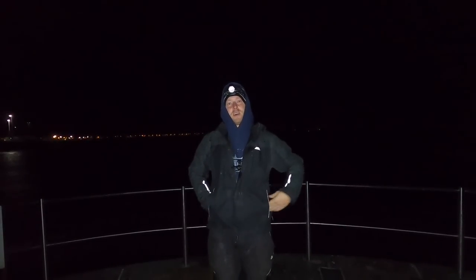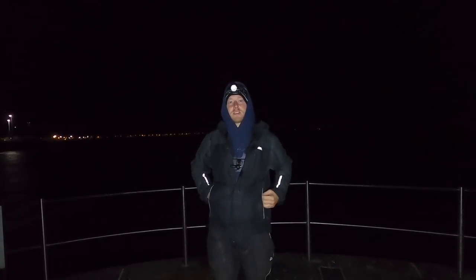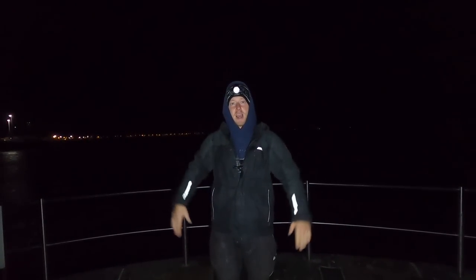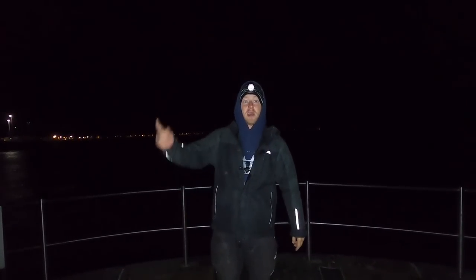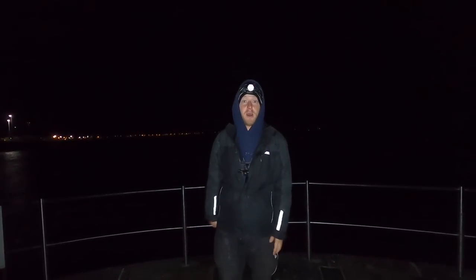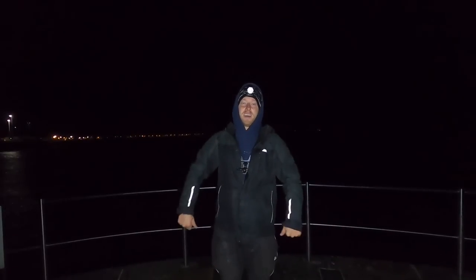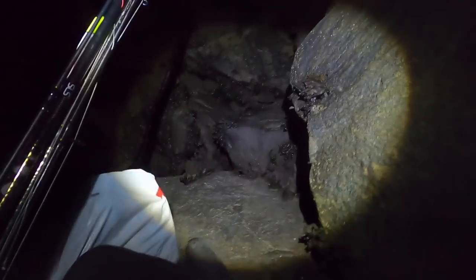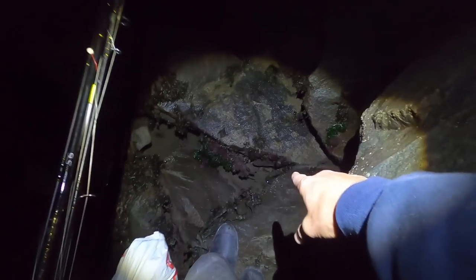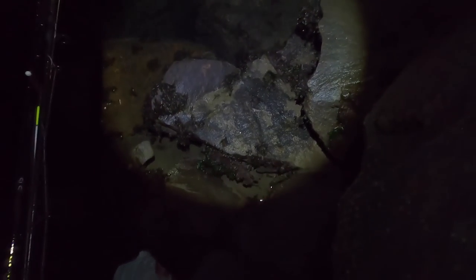Hi guys, we're back at Smash Fishing. We're out at night time, got a glorious evening coming down and we're going to do a bit of a mixed bag sort of night. We've got a hand line, we've got a crab wheel, we've got a float rod and we've got a squid rod as well. We've got all sorts, so hopefully we can catch a few species — Smash Fishing baby!